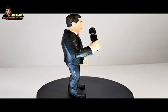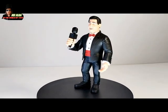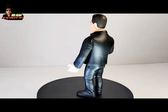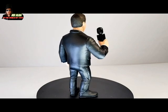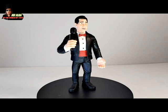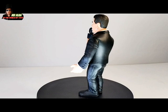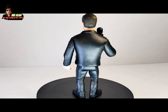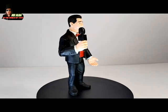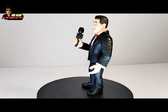Super cool, guys! This figure, my friends, is beautiful. I think the likeness of Todd Pattengol is absolutely there — it's perfect. The paint job is super clean, it's detailed, and it's accurate from the original character. Back in the New Generation Era of WWF, from 1993 to 1996, Todd Pattengol was there. You can see it is absolutely him.